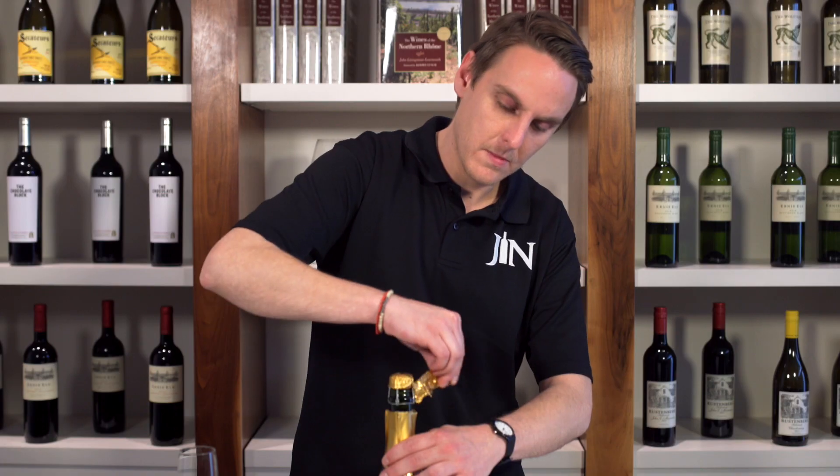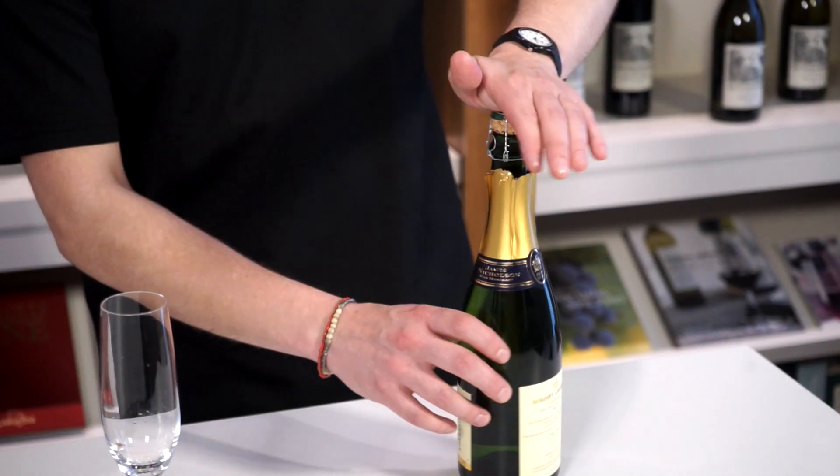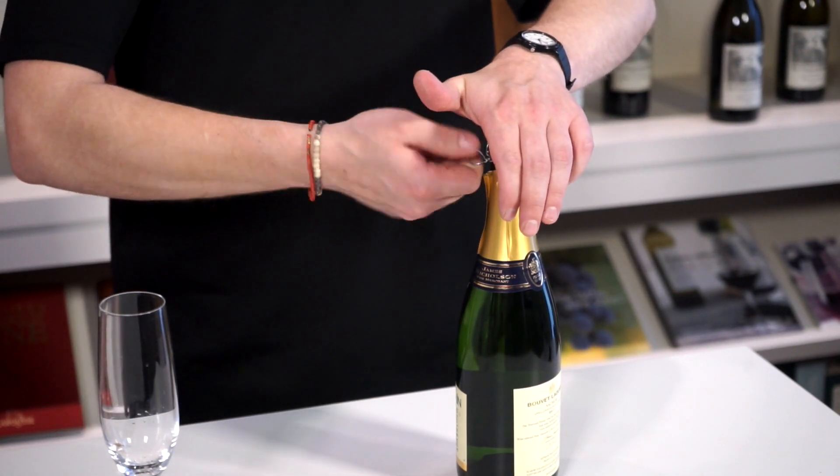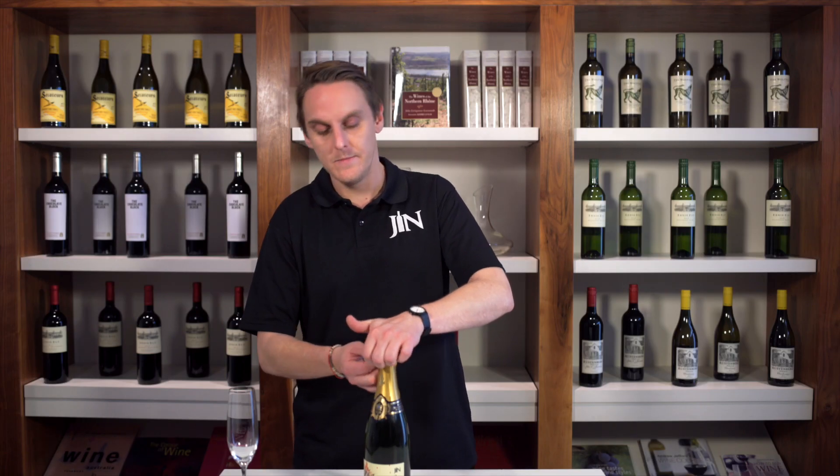Step 1: Remove the foil. Loosen the cage by rotating the tab six half turns, but keep your hand on the cork and cage at this point. Keeping the cage on gives you more purchase when the time comes to open the bottle.